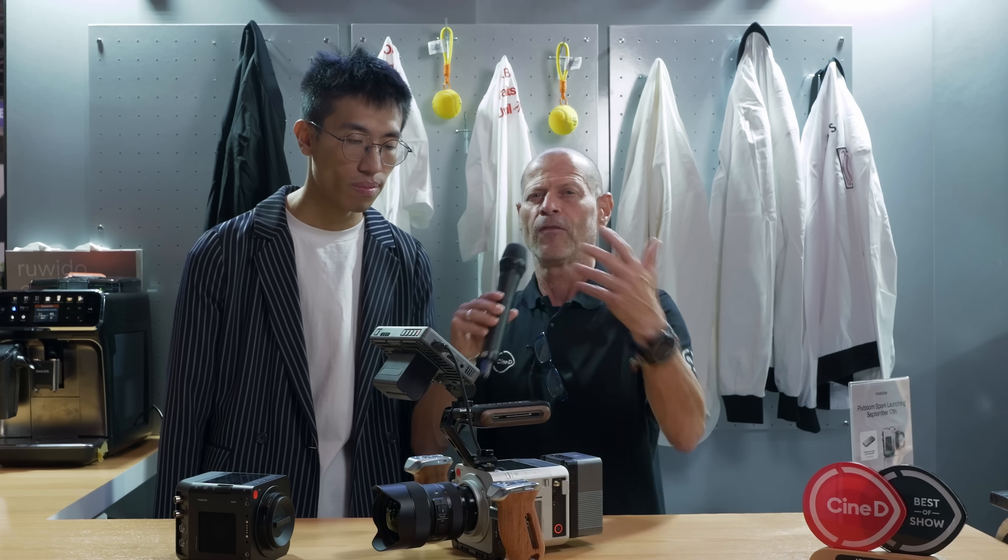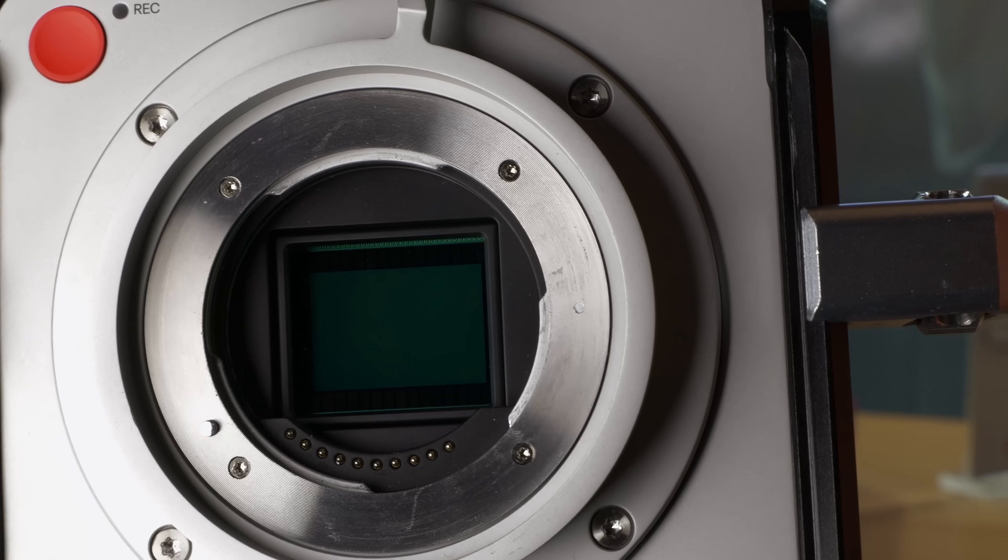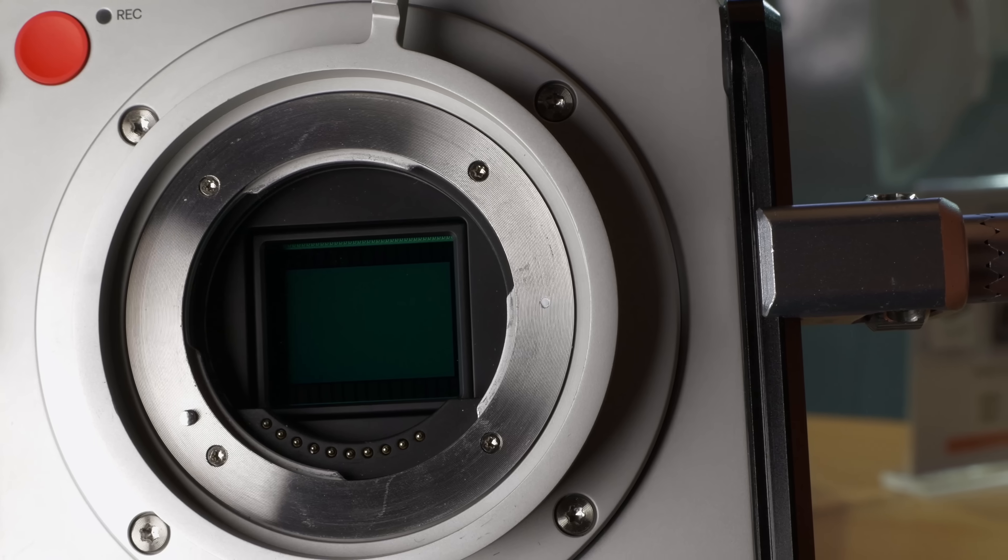It's the first time that I'm interviewing this gentleman, but this is one of those people that are about to help us revolutionize the industry. What do we see here, Mr. Kwan? This is a super slow-mo camera by PixBoom — the Spark. It can do 1000 FPS at 4K resolution and 1800 FPS at 2K resolution.